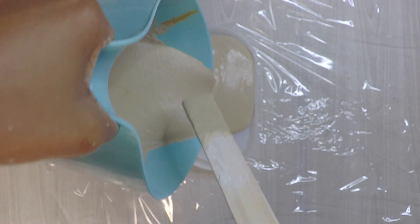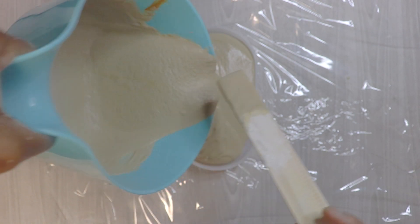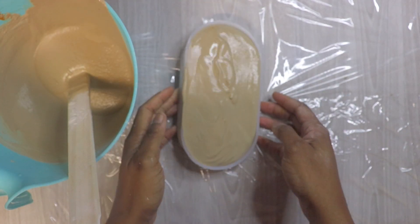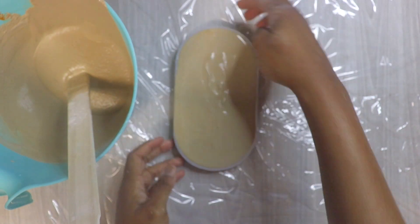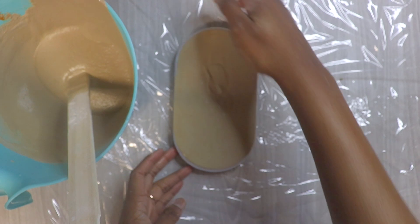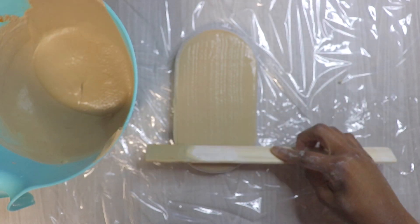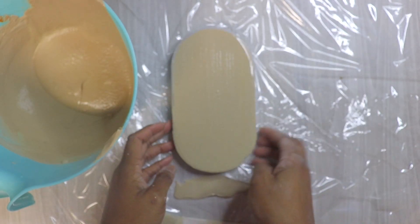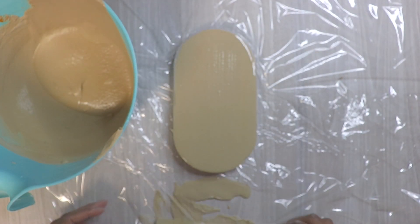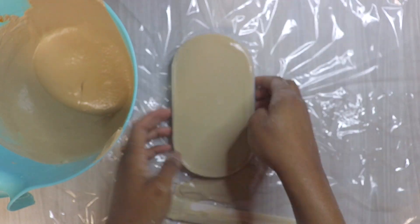I'm going to go ahead and pour. Once you see it slowing down like this, that means it's drying really fast, so you have to work fairly quickly. Tap, tap, tap — vibrations take out as many bubbles as possible. I overfilled a little bit so I'm going to scoop some out and then tap so I can get a smooth finish on the bottom, and continue to do that.